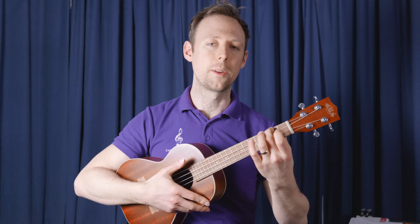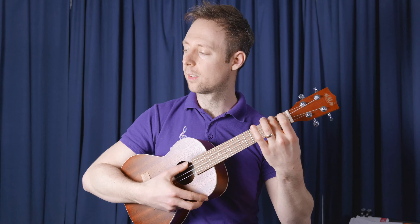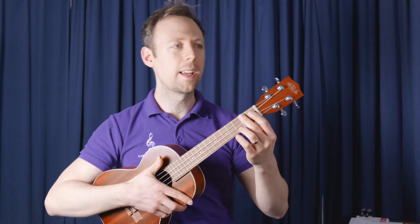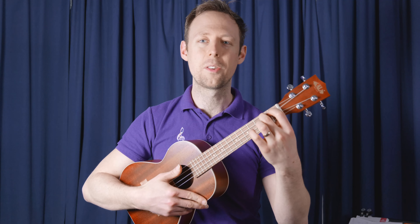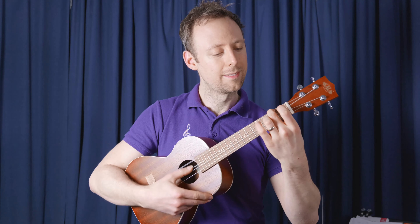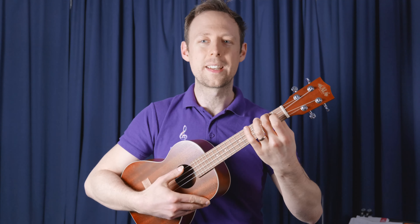And what that will give you is a little bit of an open sound — like that. If you get a muted sound, you need to raise that finger on the tippy tip again, right on the very tip.